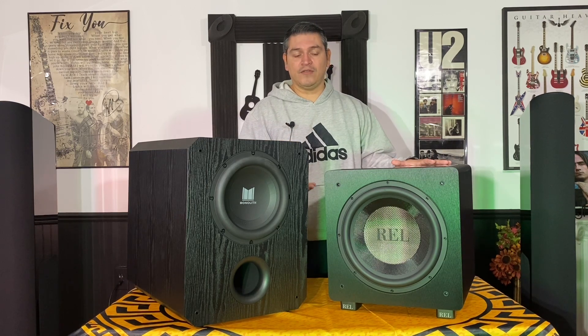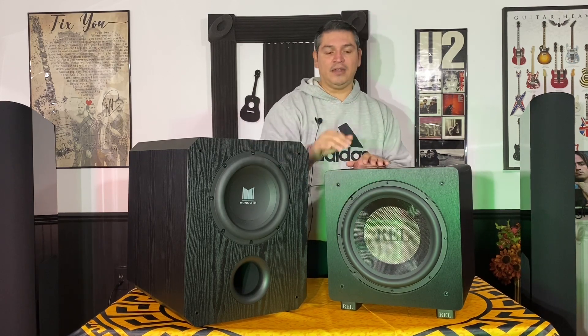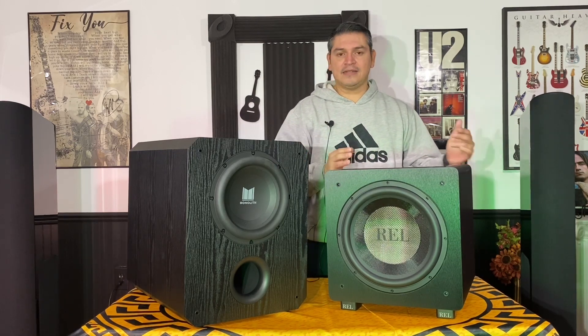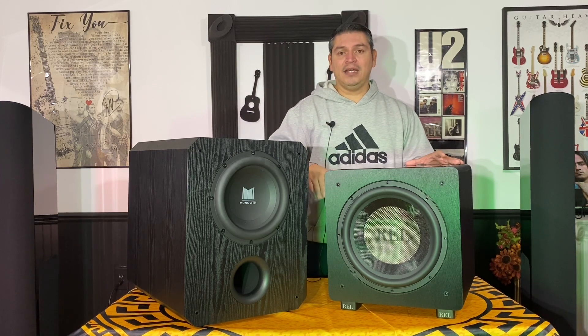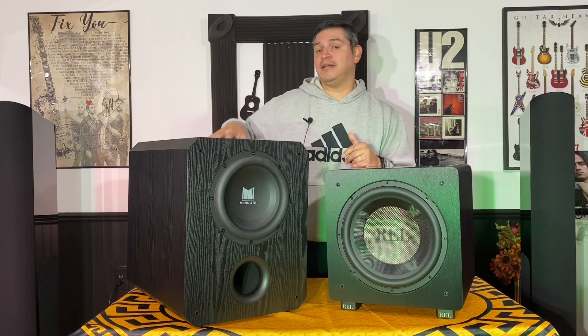I wanted to give a comparison with another subwoofer in my collection that I feel is close to this — the REL HT 1205. HT is their home theater line. REL is known more for two-channel listening subwoofers, but they did make a home theater line in 10-inch and 15-inch. I have the 12-inch here — the cone is bigger than the Monolith's. It has a carbon fiber woven cone, a very stiff and excellent design, a sleek cabinet with a glass top that adds density and sound isolation.